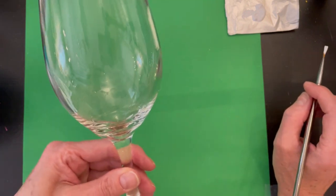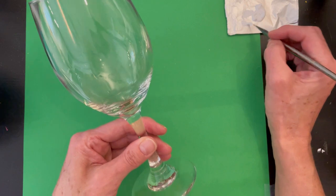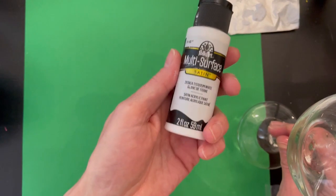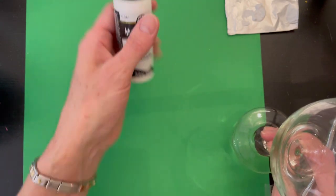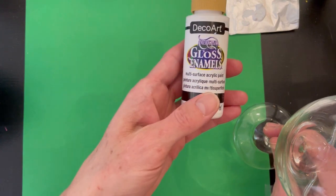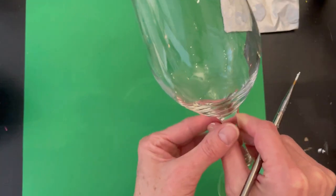We're going to use enamel paint today. I'm using the multi-surface — this is from Folk Art. You can also use glossy enamels; this one's from DecoArt Americana brand. As long as it's a paint that's made to go on multi-surface or glass, you're good to go.